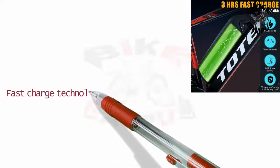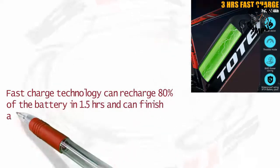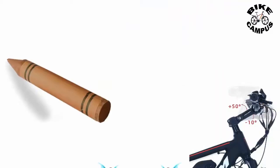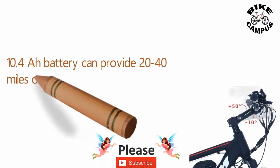Fast charge technology can recharge 80 percent of the battery in 1.5 hours and can finish a full charging cycle in under two to three hours. The 10.4 amp hour battery can provide 20 to 40 miles of range on a single charge.